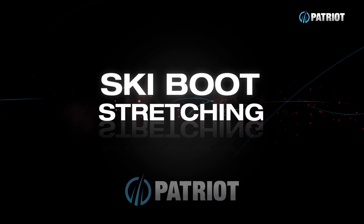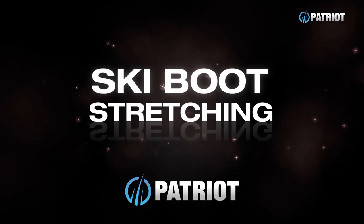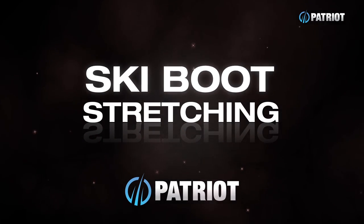Hey everyone, welcome to Brewtorials. I'm your host Craig, and today we're going to talk about stretching ski boots. When we're talking about stretching ski boots, it's all about altering and manipulating the plastic shell to better match the dimensions of your foot.